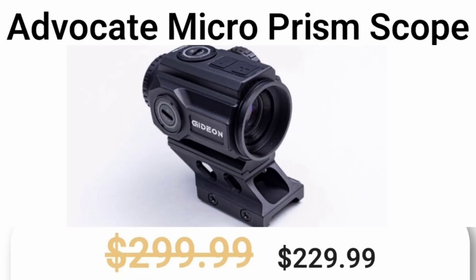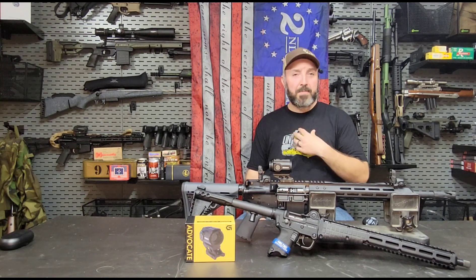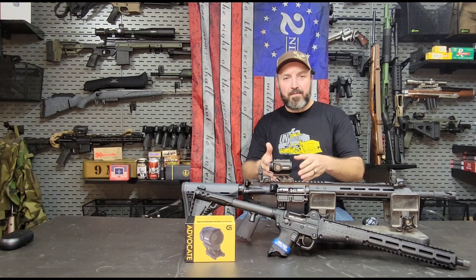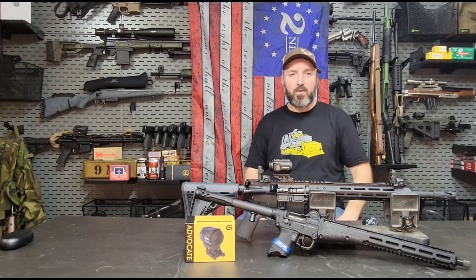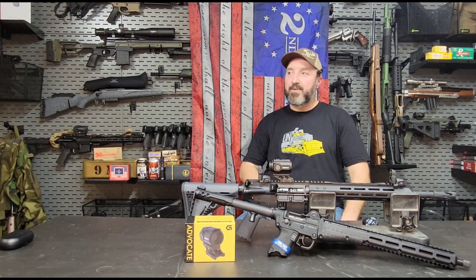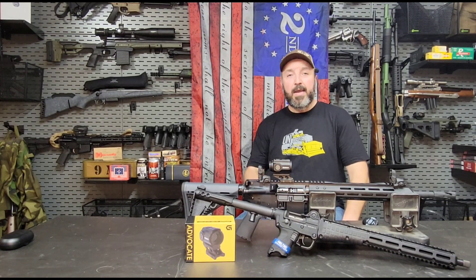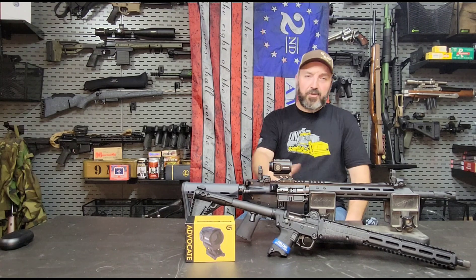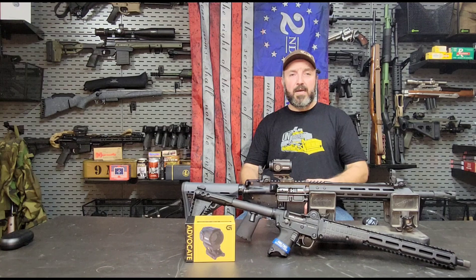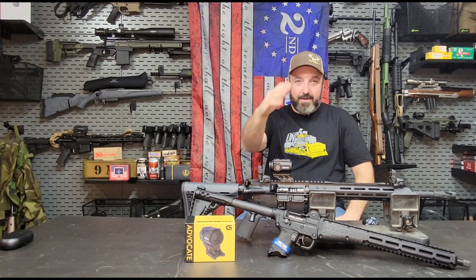Is it the right optic for you? I don't know. At the price you can't really go wrong with it. Mike mentioned he prefers the green reticle version — I'd probably prefer the green one too based on my experience. Can I see myself picking up a couple of these for some of the weapons I have on the wall? Absolutely. I think it's a great deal. If you haven't heard of Gideon Optics, jump over to their website, check them out, go to their channel, and let me know down below what you think — have you seen one of these, or had you never heard of them like I hadn't? Let me know if there's something I left out. Until next time, take care and God bless.